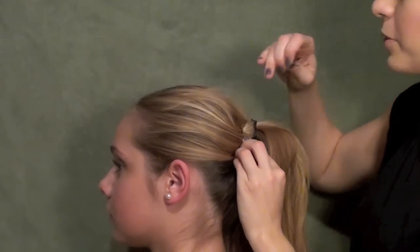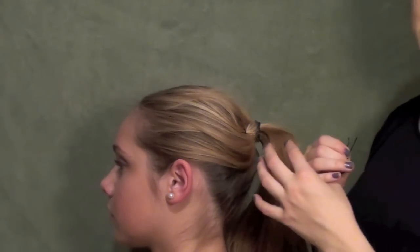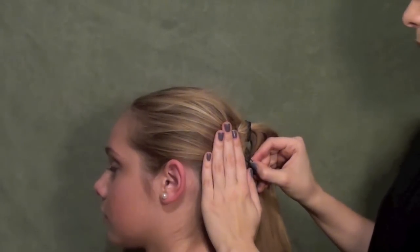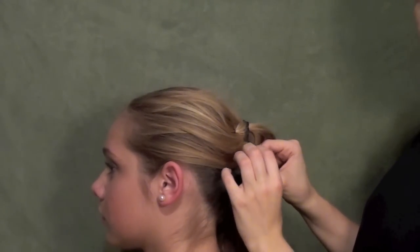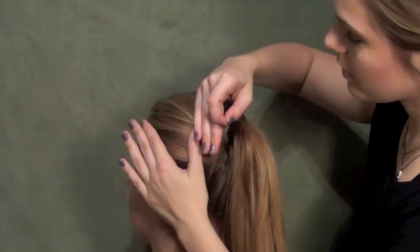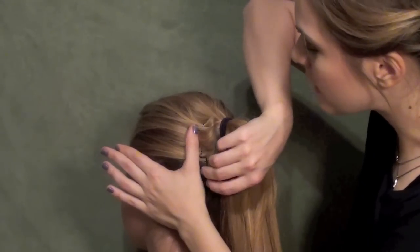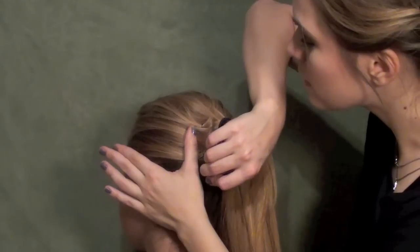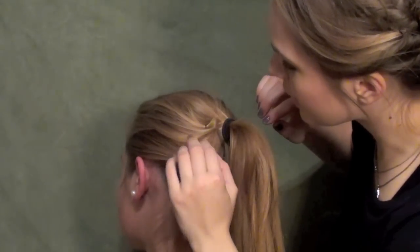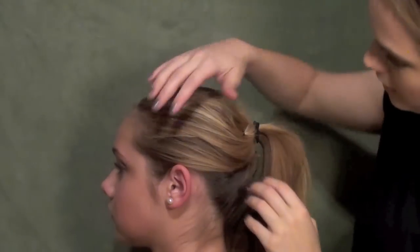You're not ever going to be able to completely hide it or completely fix the style when there's that much going on, but this is a good way to fix it. Go ahead and pin it again if you need to — if there's still some looseness or a little bit of volume you don't want, smooth it back with your hand again, take the pin at a 45-degree angle, and pin it back up into that first pin. Arrange the hair around it as needed. We went from having a big mess to it being pulled back.